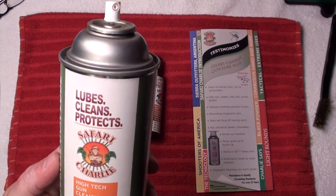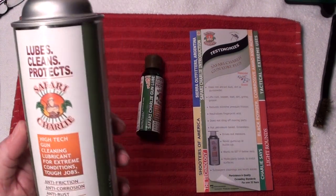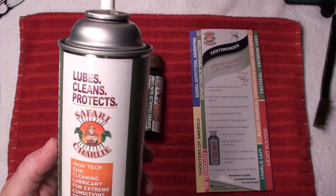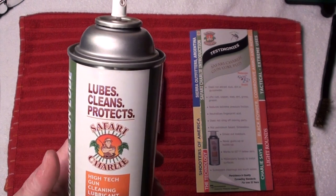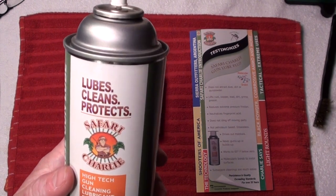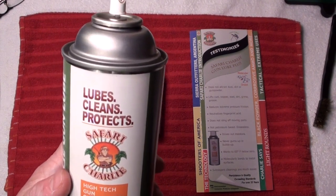For some of the tougher carbon buildups I still use my Hoppe's Number Nine solvent, especially on my stainless steel, and then I'll clean up with this. The great thing about it is it really does leave a layer of protection without being slimy.